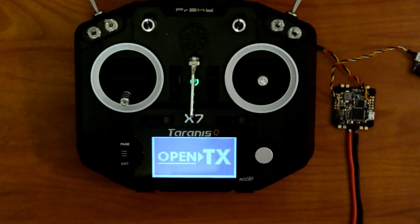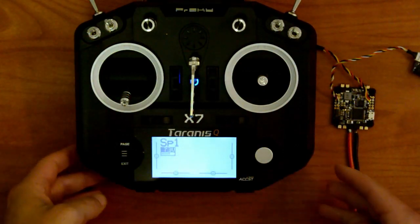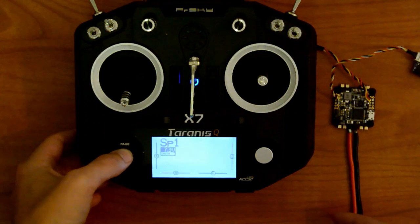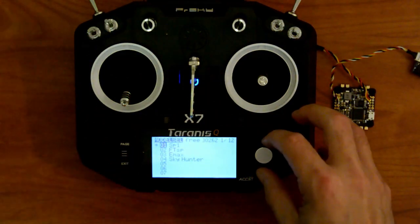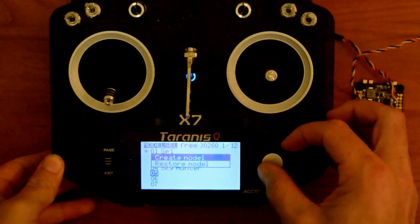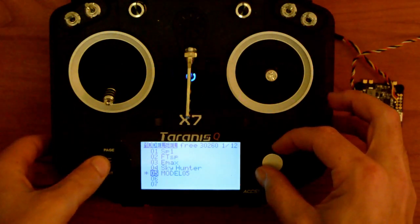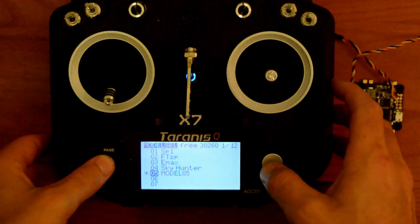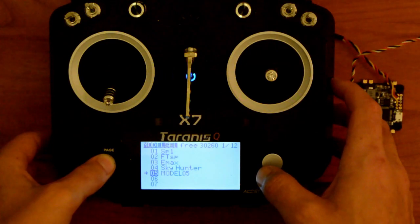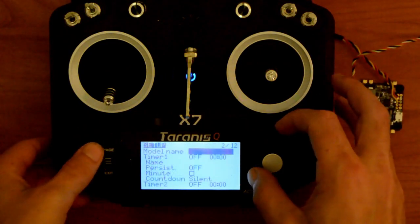The first thing you're going to do is turn on your Taranis. Once that's turned on, click the center button. We're going to make a new model — scroll down, click, create model. We have a new model. You can go ahead and rename that later, but we're going to click the page again to go into setup.